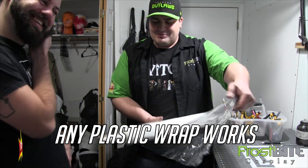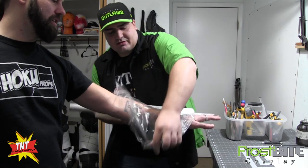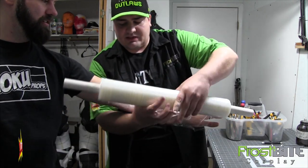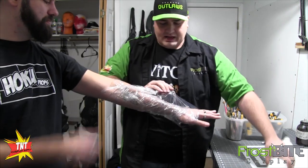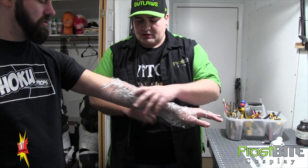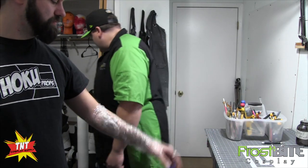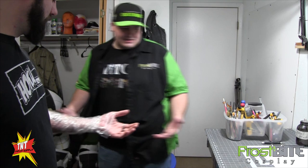Normal saran wrap is fine. We'll go ahead and wrap the arm, and that way the duct tape isn't going to stick to it. All we're doing with the saran wrap — it doesn't need to be pretty — is just making sure that the duct tape doesn't stick to his arm.